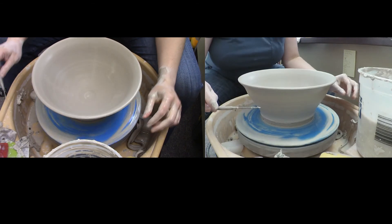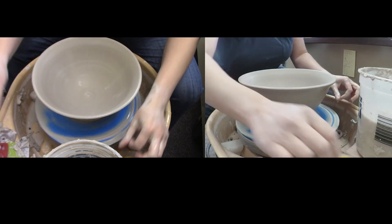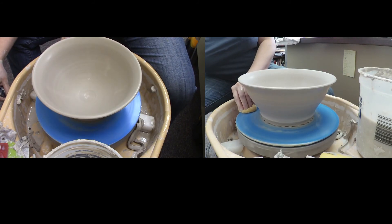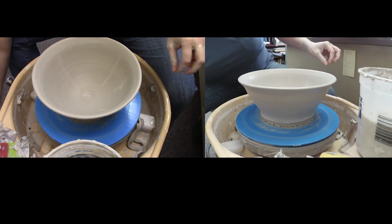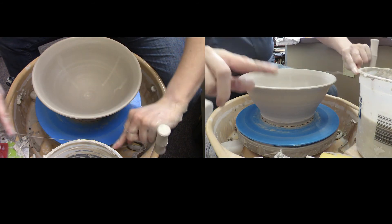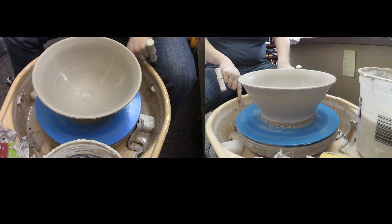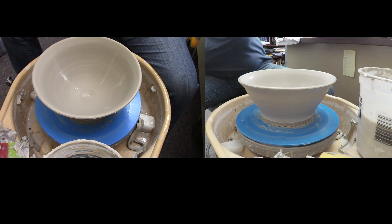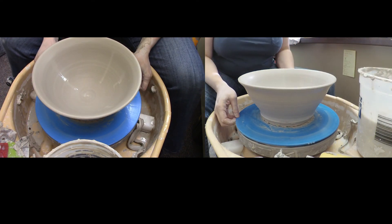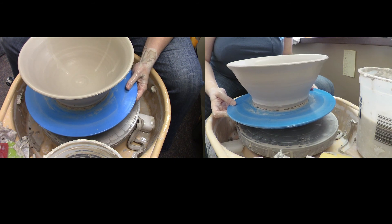I'm going to use my pin tool and cut underneath there to get a good line. First I'm going to clean away all this extra slip, then turn this off and cut my piece off the bat. I'm not going to pick it up off the bat, but I am going to get the wire under there and cut through. If you don't cut it when it's wet, it's very hard to cut once it's drier and you might hurt yourself and ruin your piece. Now I can take this off and let it start to dry so I can turn it over to trim it.